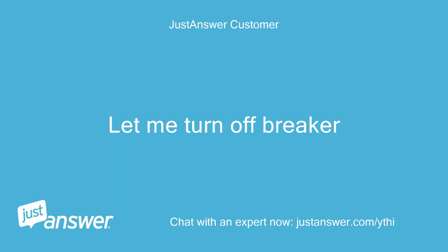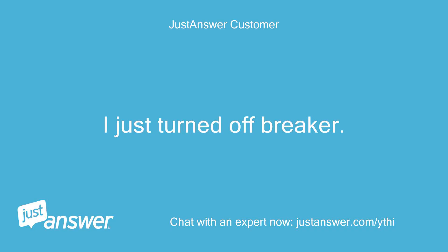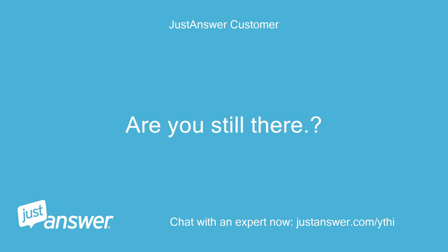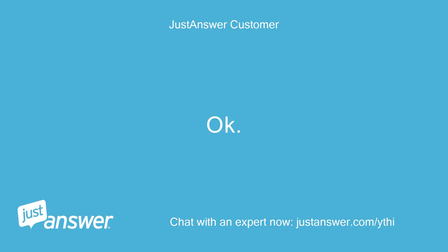Let me turn off the breaker. I just turned off the breaker. Let's give it a few minutes. Please allow 15 minutes with the breaker off. Stand by.